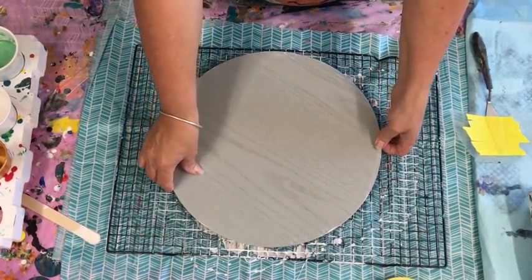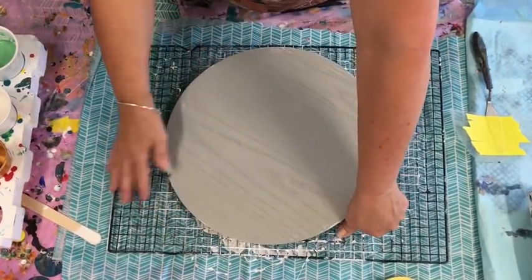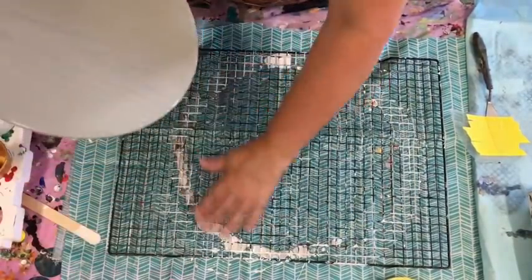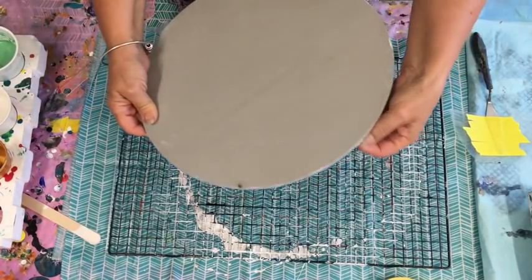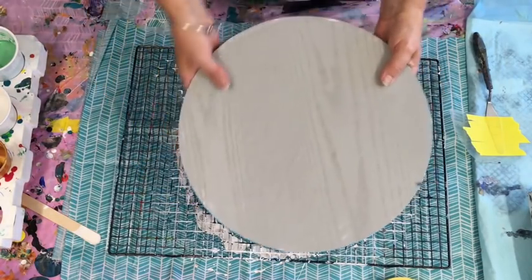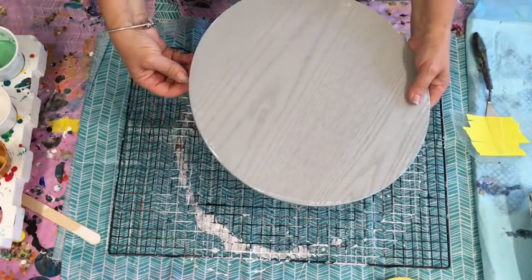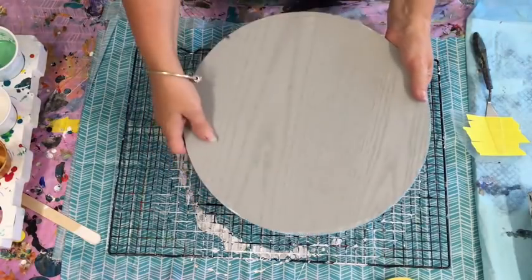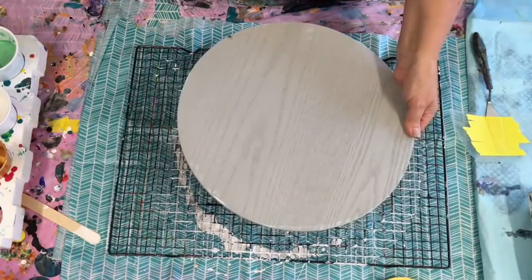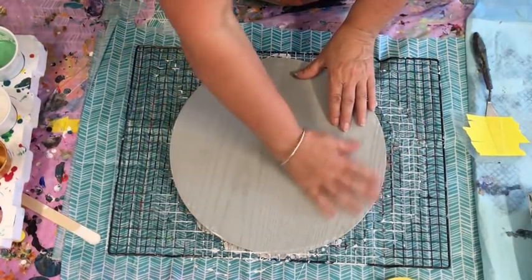Today I'm going to pour on this. It happens every time I start a video — husband turns up, dogs start barking. This is a 35 centimetre MDF round board that I get from Kmart Australia. I believe the Kmart in other countries have closed down, but it's actually a placemat and you can get them from most places as an MDF. That's where I'm going to pour on today and it's got one side already painted.